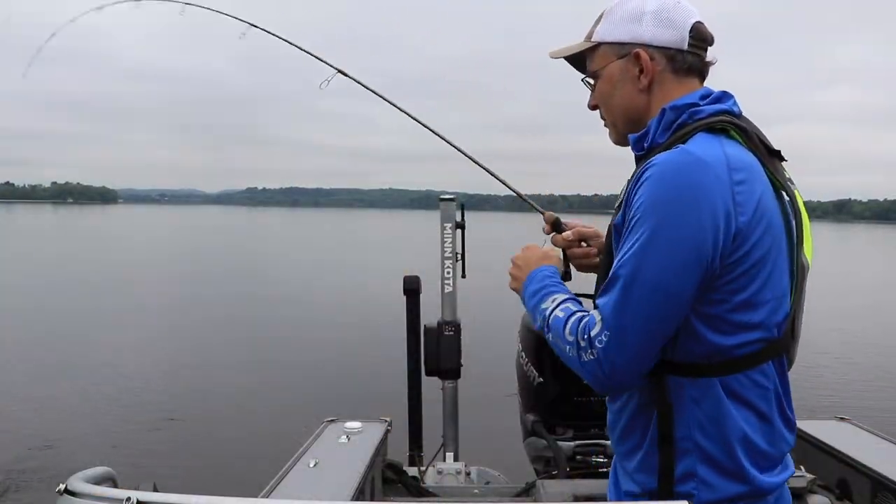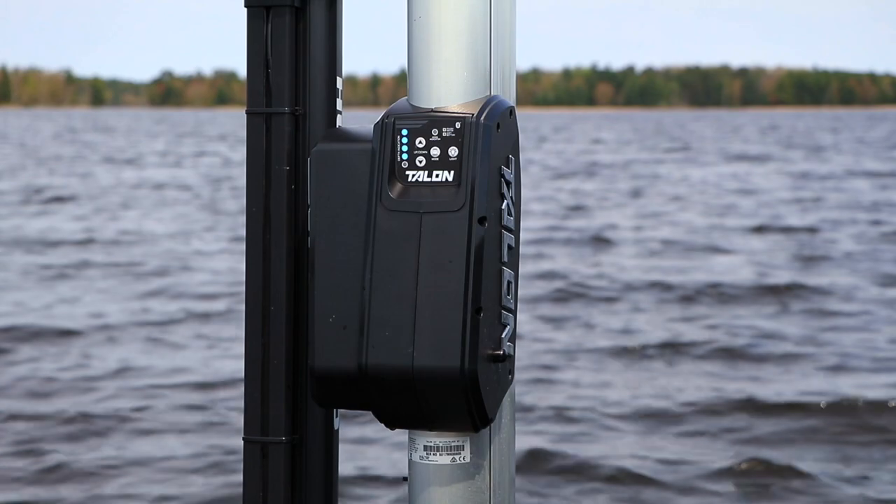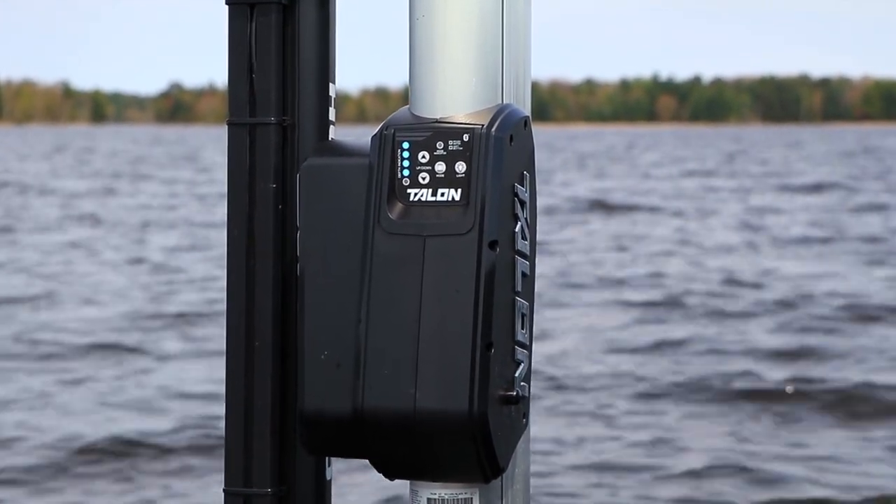If I'm fishing in the back of the boat, I can use the up and down buttons on the Talon control pad to talon down or talon up.